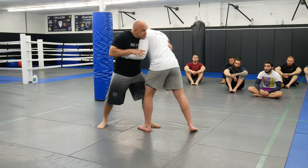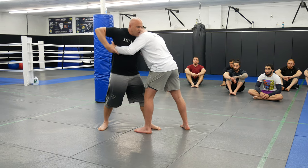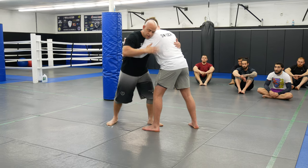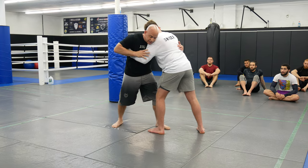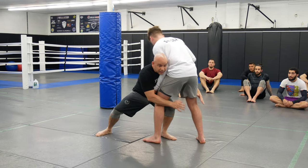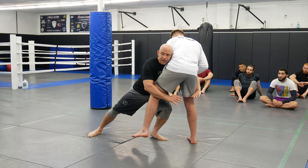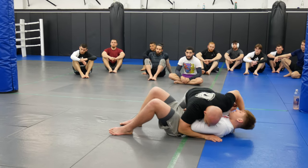I only want his elbow to touch his hip — I don't need to arm drag, I don't need to go all the way across. As long as his elbow touches his hip, then I'm going to drop in here, and then I'm just going to run through him. So I get him on one foot here. If I want to grab I can grab, but I don't have to — I can just come in and take side control.